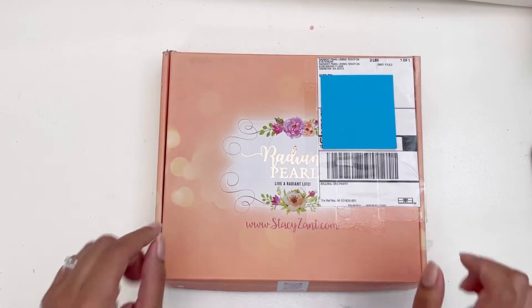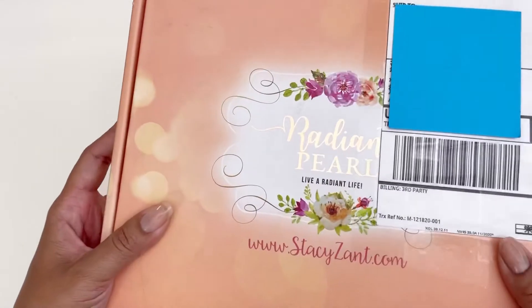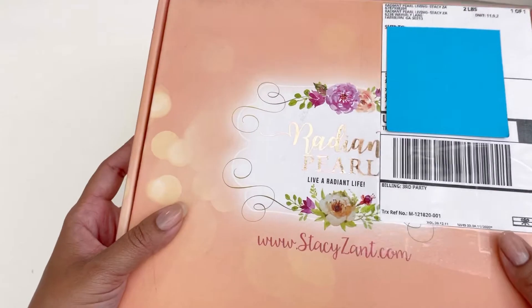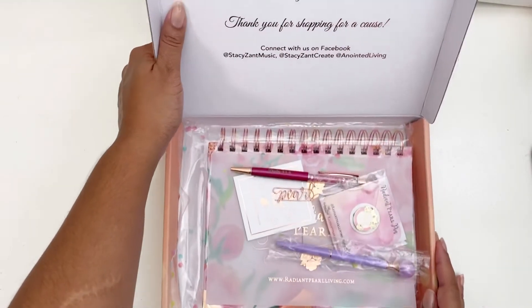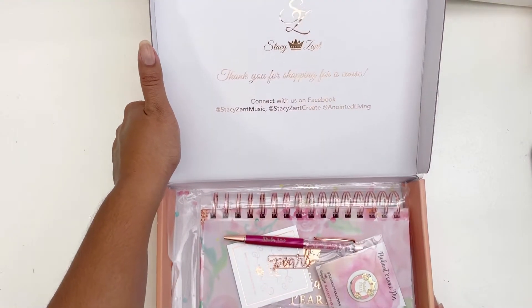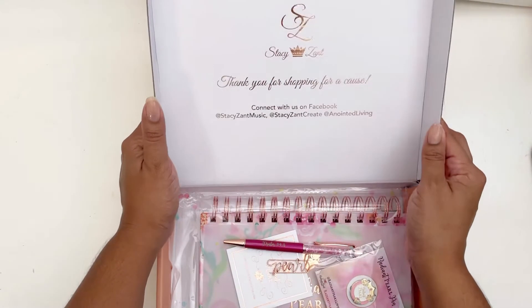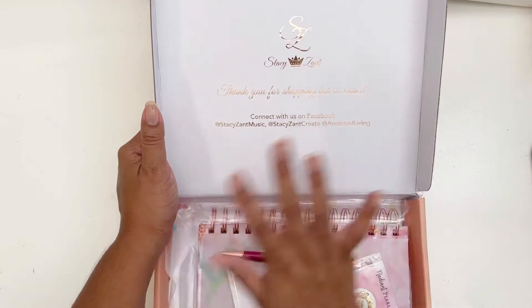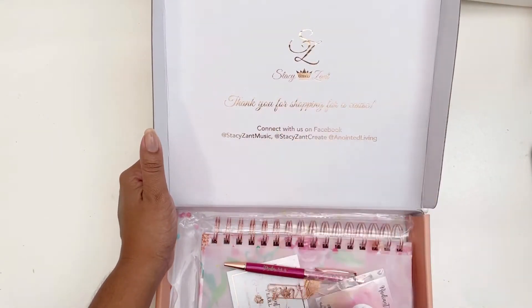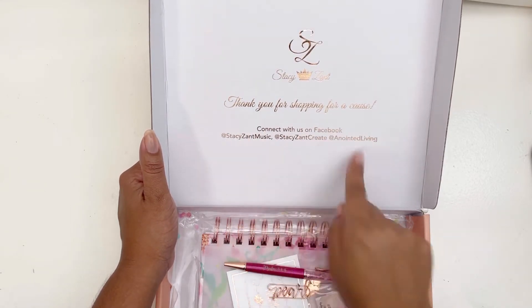First of all, it comes in this beautiful box that has some beautiful rose gold foiling on the front. When you open it up, there's confetti and it's beautiful. Up here on the box it has that rose gold foiling again — just beautiful attention to detail. It says 'Stacy's' and 'Thank you for shopping for a cause.'